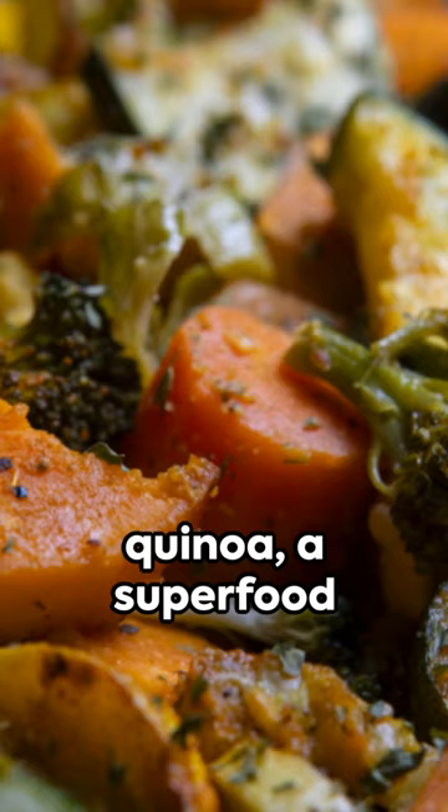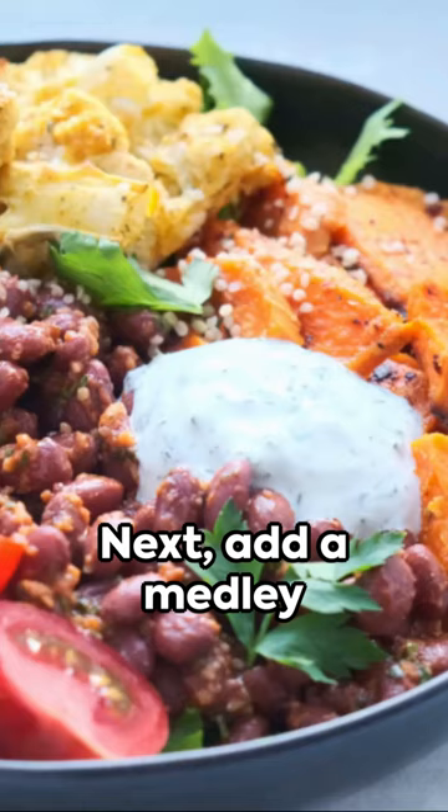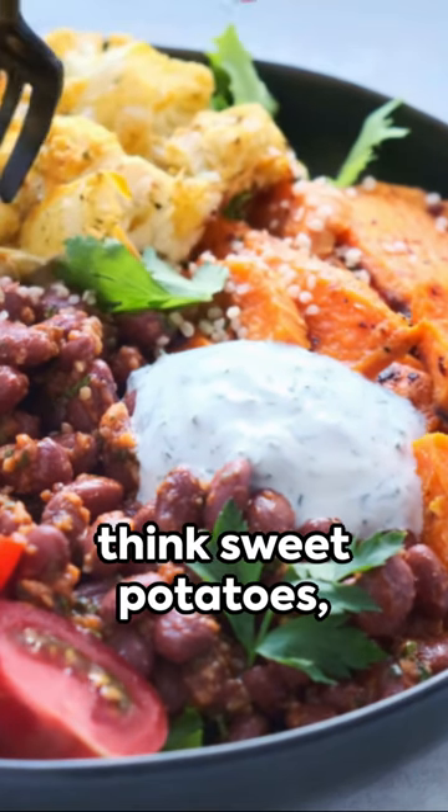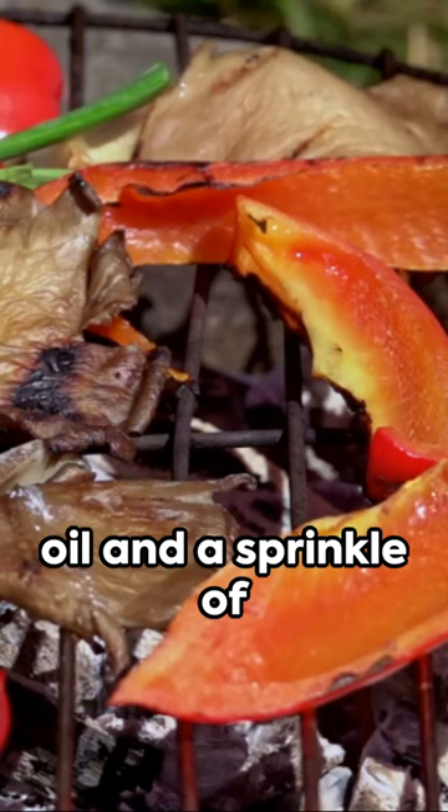Begin with a base of quinoa, a superfood grain famed for its protein content. Next, add a medley of roasted veggies — think sweet potatoes, bell peppers, and broccoli — all dressed in a drizzle of olive oil and a sprinkle of Himalayan salt.